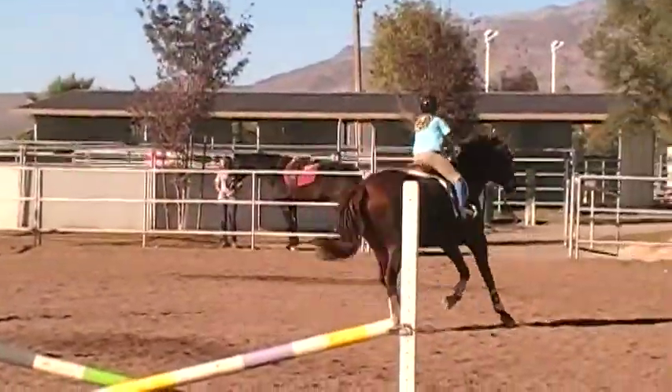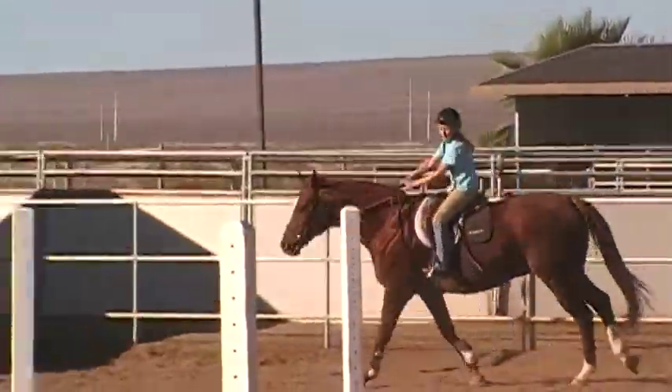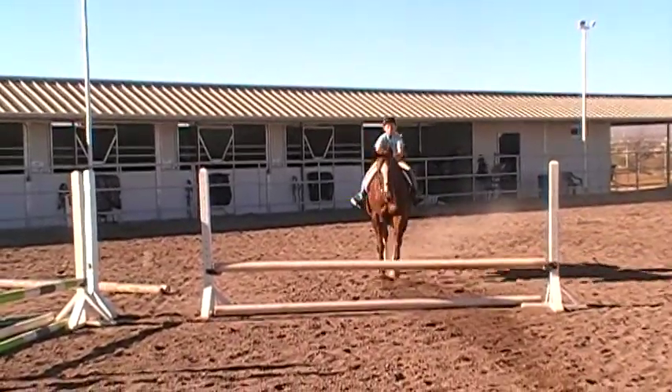Good. He landed his lead so he can keep cantering around this corner. Get up and stay up in your two point for me. Get up out of your saddle. One, two. Count your rhythm. One, two.